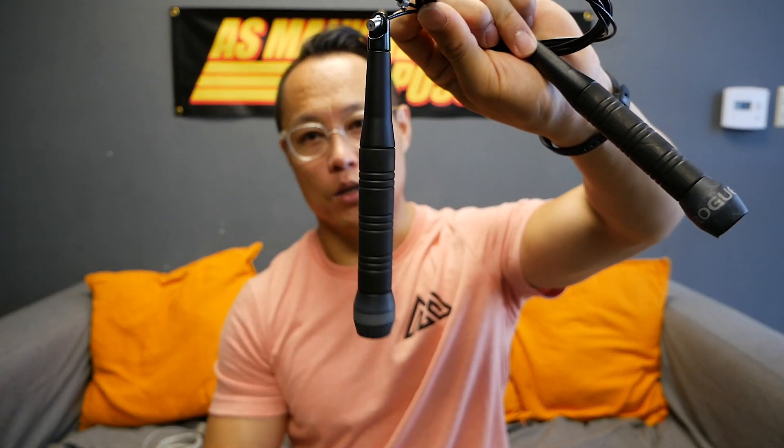What's going on everybody? It's Joel here and today we're gonna be taking a look at the Rogue Mach Speed SR343 jump rope.